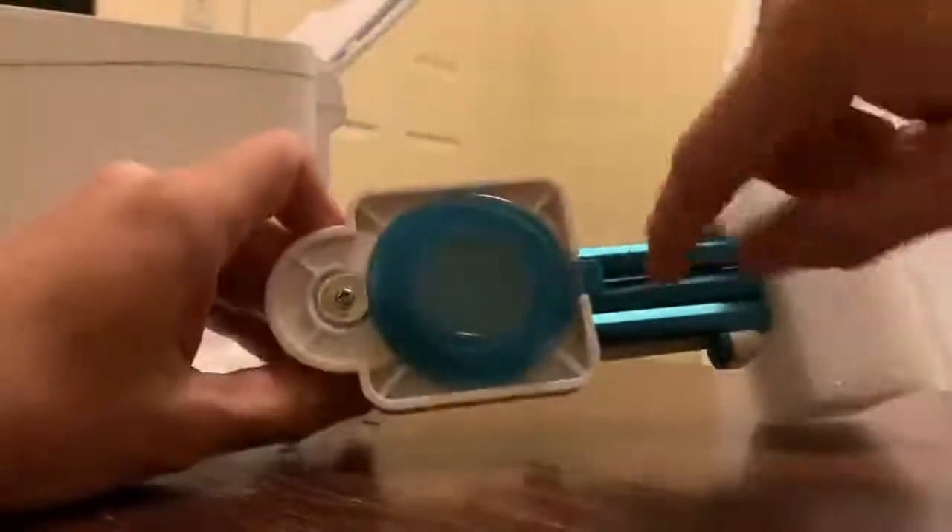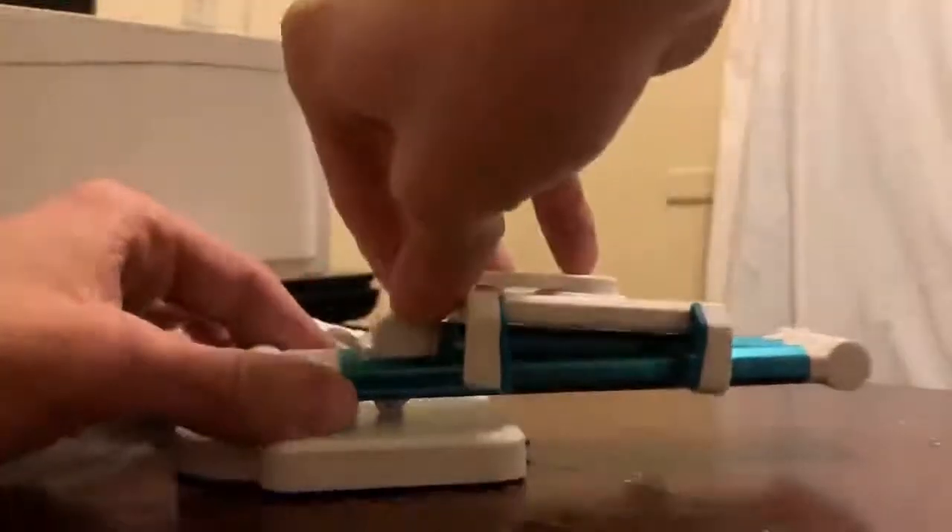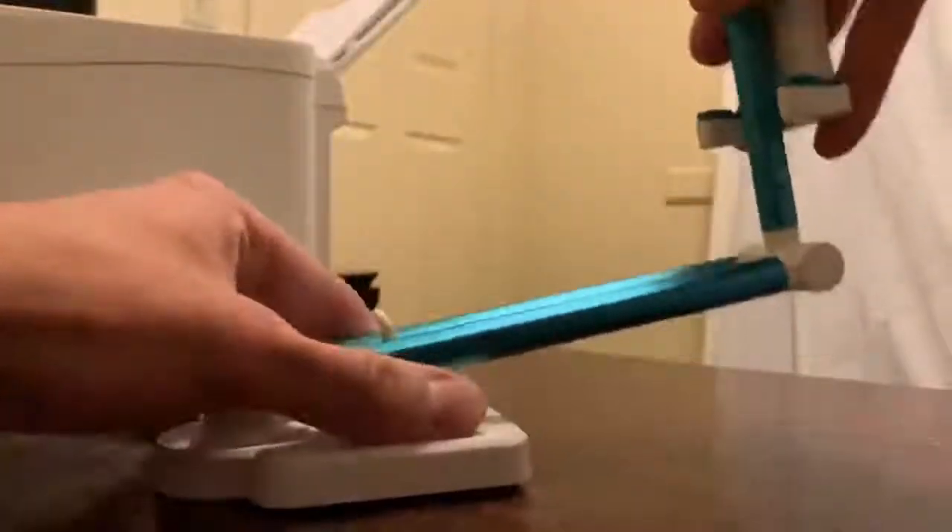When you open up the package it has a little styrofoam inside. This phone stand — pull it out — does have a little suction cup right here. I'm not going to take the plastic off just yet. There's some more styrofoam on the other end and then it just pops out, and that's how it goes.